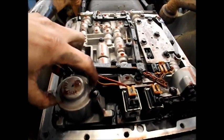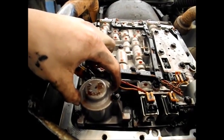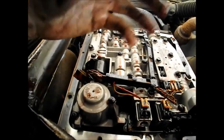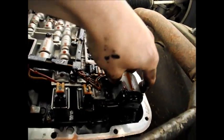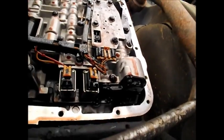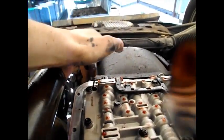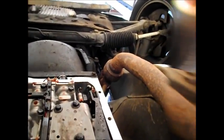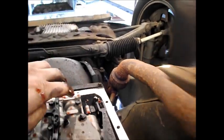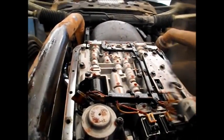These are the accumulators here. I can't remember which one does what — maybe that's the three-four accumulator, I'm only guessing. Here's another one. That's obviously the end of your dipstick right there. And that's the manual valve — I'm going to keep the camera away because it's all dripping with fluid, so I'm going to get this out.